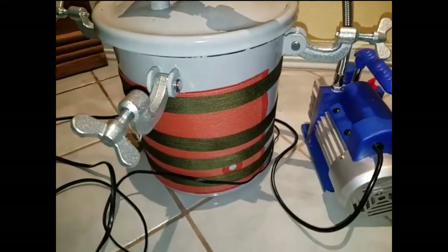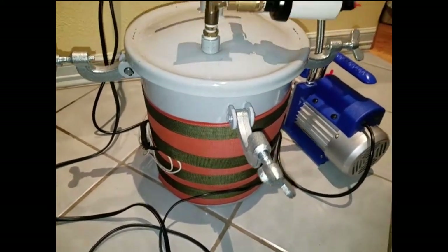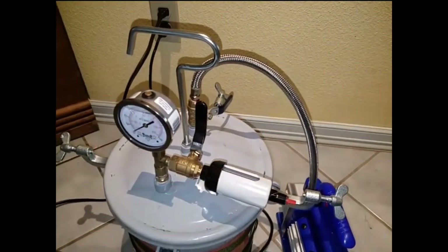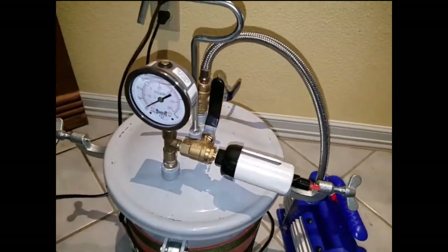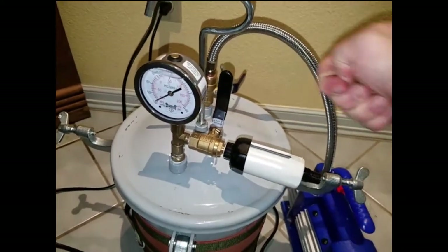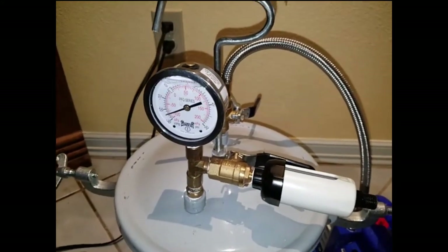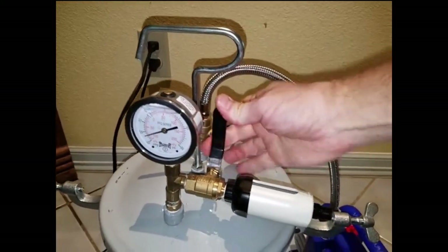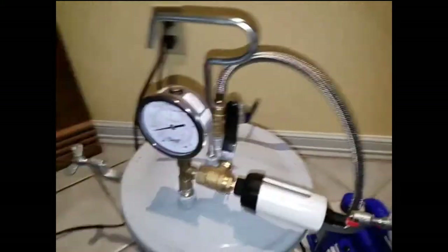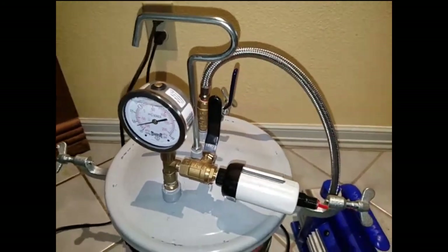The container can take quite a bit of pressure, but it also holds a lot of vacuum. When I want to release it, I'll open up this valve here — you can hear it start sucking in air and the vacuum level goes up. Otherwise I'll just keep that valve plugged to maintain the vacuum in there.